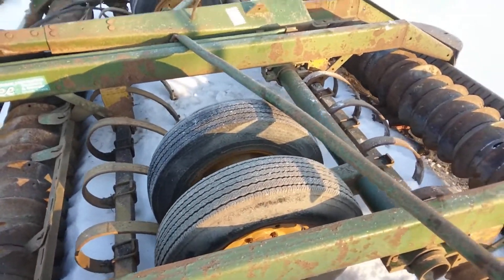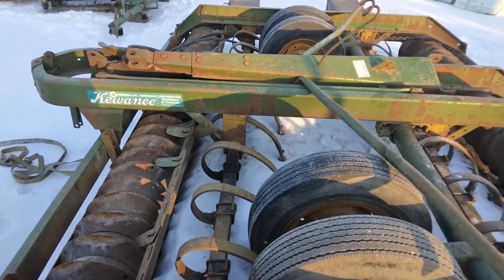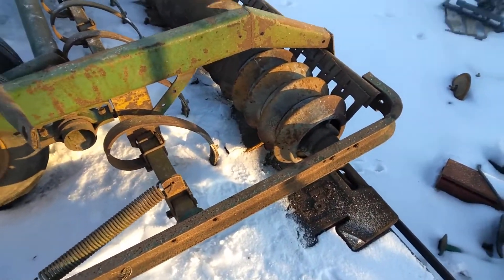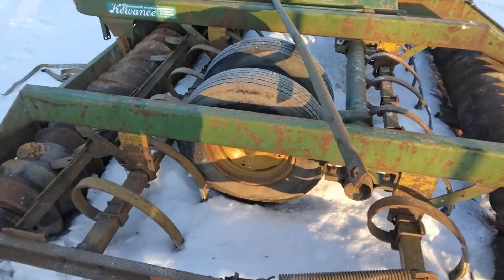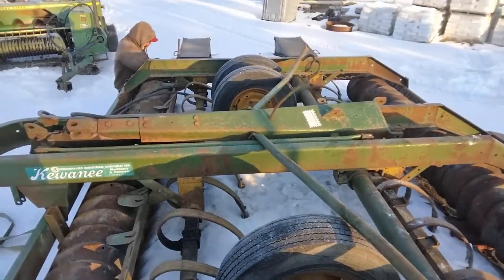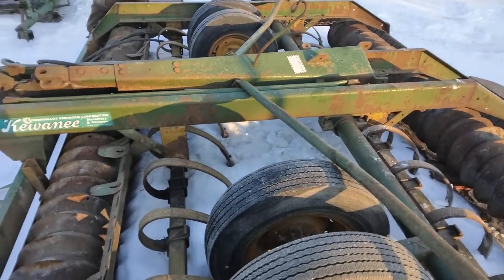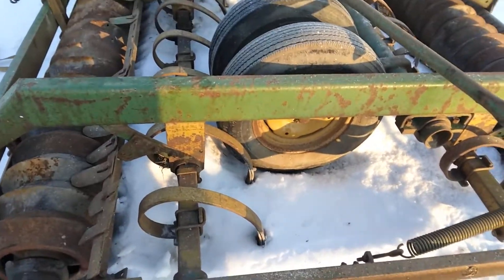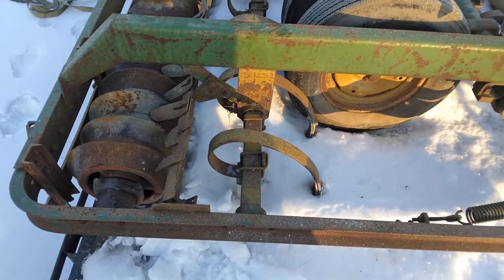Tires look pretty decent. We got the hitch off for shipping, 4-inch axle, no brakes in the frame. Look close — if you're looking for a good malter, I don't think it's been used much. It's always been stored inside.